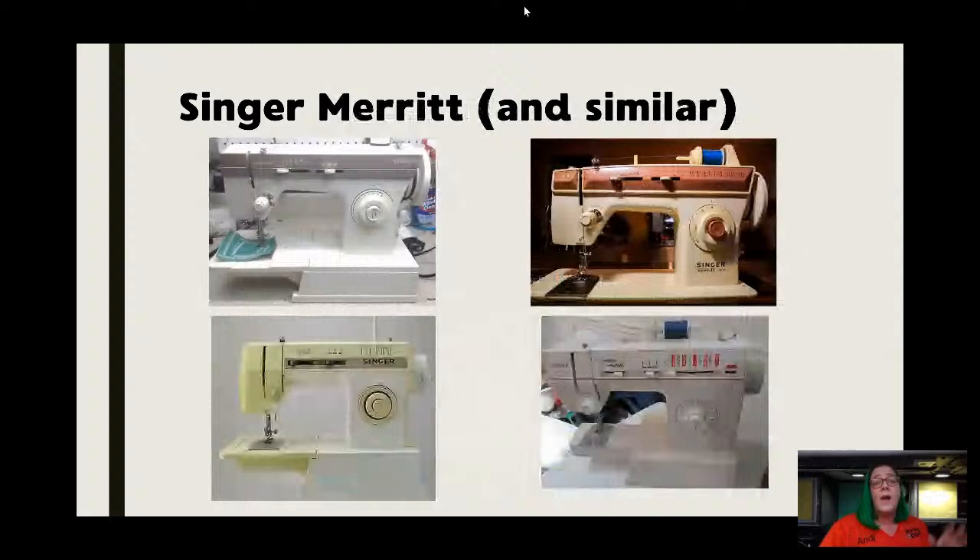Singer Merritt — there are millions of these things. These work until they don't — they have similar issues. You can see four different styles here, and this picture shows the thing to look for. If you look at the features on them, they all share two things in common: the telltale knob on the side with the push button reverse, and the sliding knobs up the top. You're going to see many, many variations of these. I'm not saying they're terrible machines — I'm saying they're not worth the investment. If someone gives them to you for free you might have some hope, but they are considered entry-level machines.